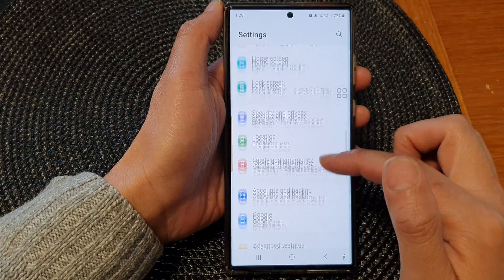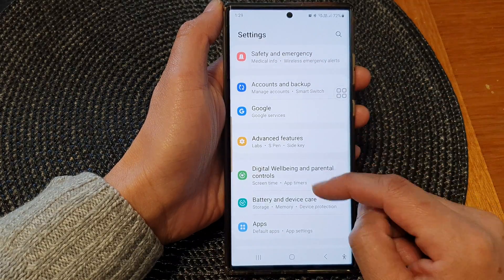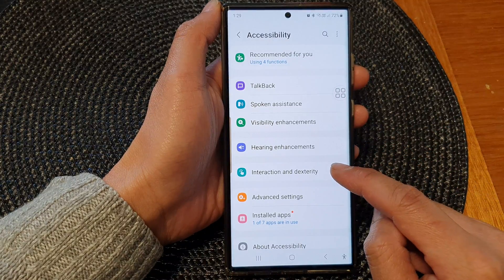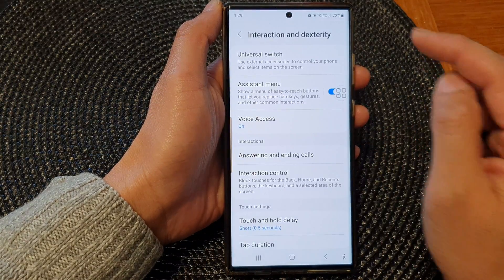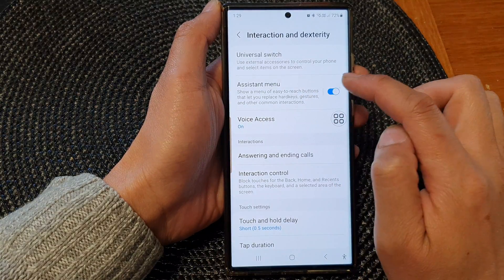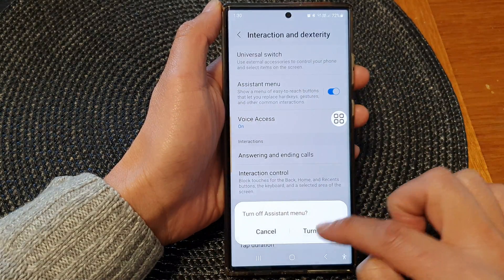Then scroll down and tap on Accessibility. Next, tap on Interaction and Dexterity. Then at the top, tap on Assistant Menu and tap on the toggle button to switch it on.